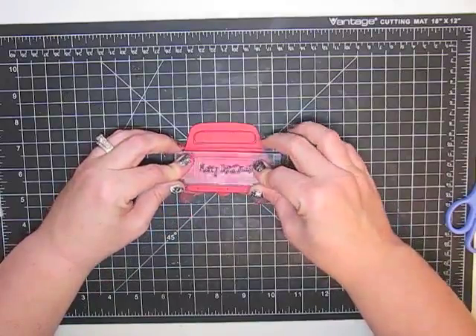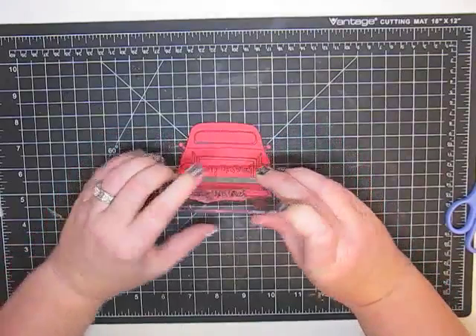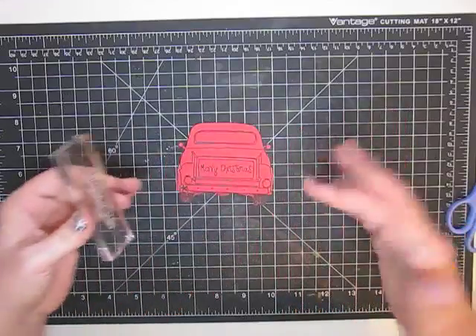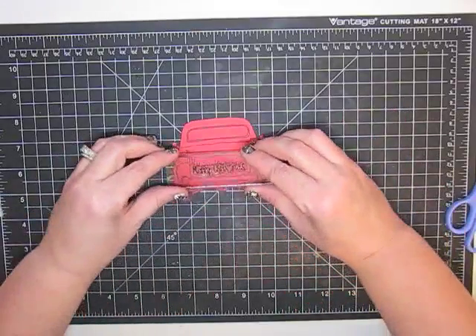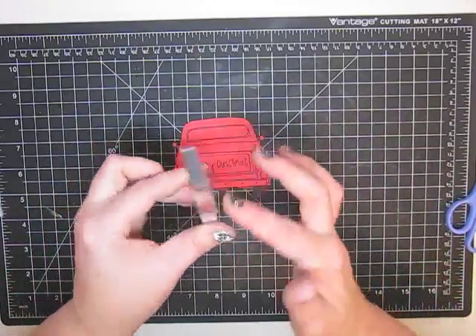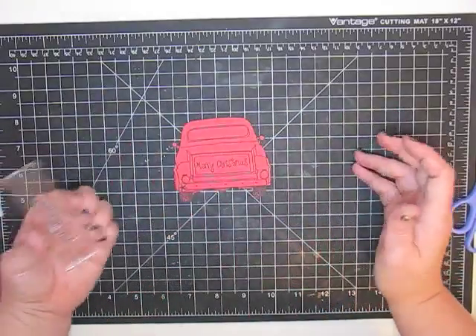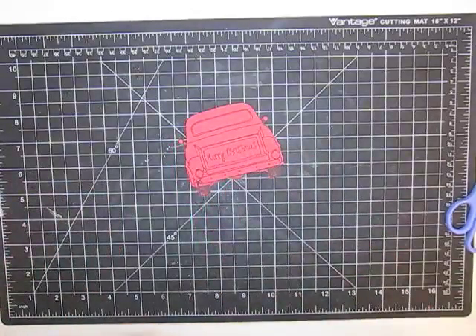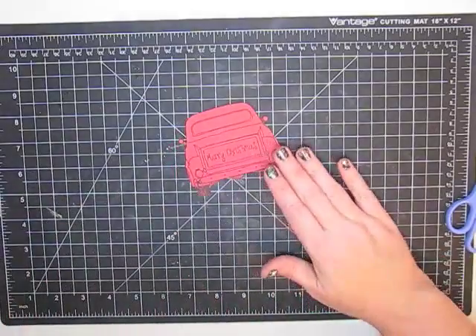I just think the truck bed needs to say Merry Christmas, so I'm going to Merry Christmas up this truck bed. Somebody mentioned my rocking technique - I found a lot of times with stamps, maybe they don't lay perfectly flat. If you're able to rock them it doesn't hurt, but make sure if you have ink anywhere on your block you don't rock or you'll get ink where you don't want it. There's the little Merry Christmas - so cute.